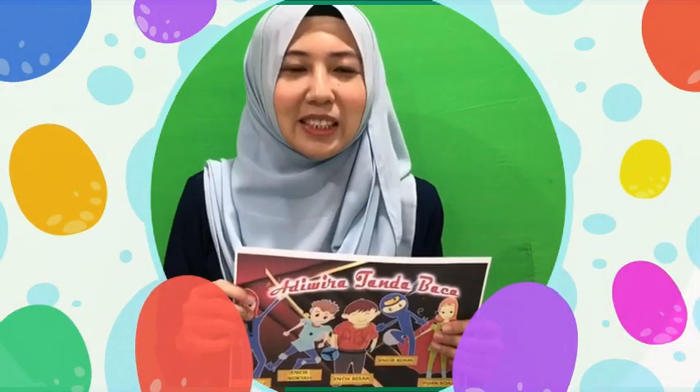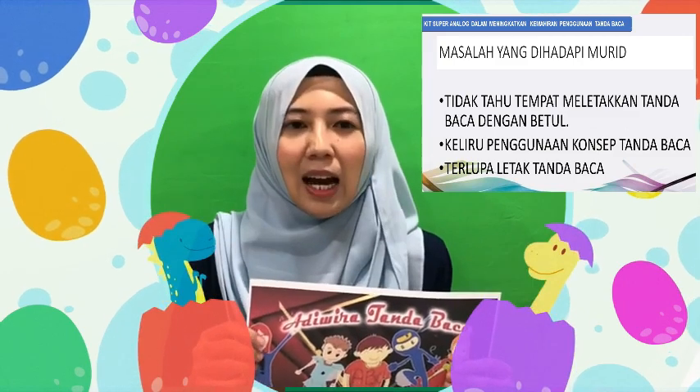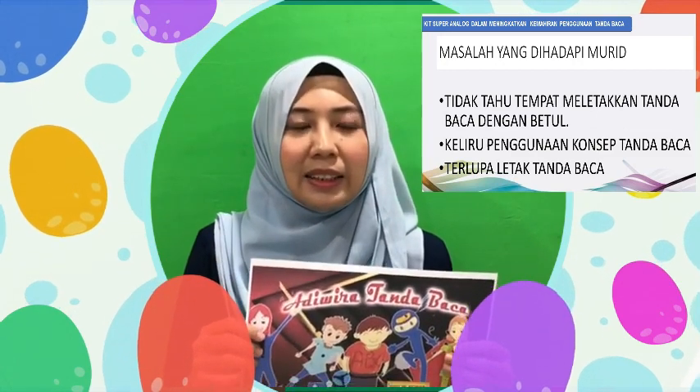Semasa proses pengajaran dan pembelajaran, saya mendapati murid saya menghadapi masalah dalam penggunaan tanda baca. Antara kesalahan yang mereka sering lakukan ialah sering terlupa meletakkan tanda baca dalam ayat. Apabila ditanya, mereka menyatakan bahawa mereka masih belum memahami konsep tanda baca sepenuhnya dan tidak tahu di mana harus menggunakan tanda baca dengan betul. Jadi, saya telah memikirkan penyelesaian bagi masalah ini melalui Kit Super Analog.